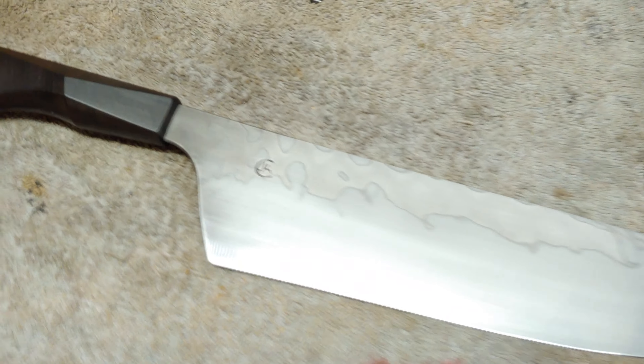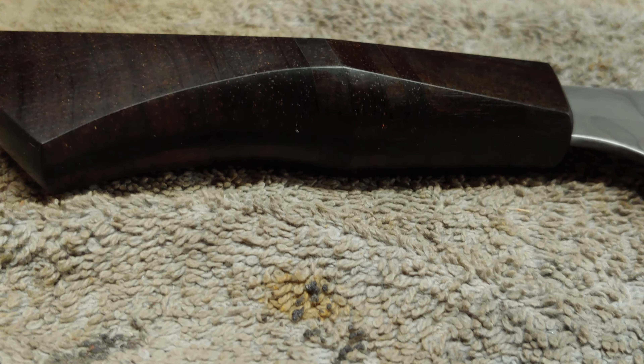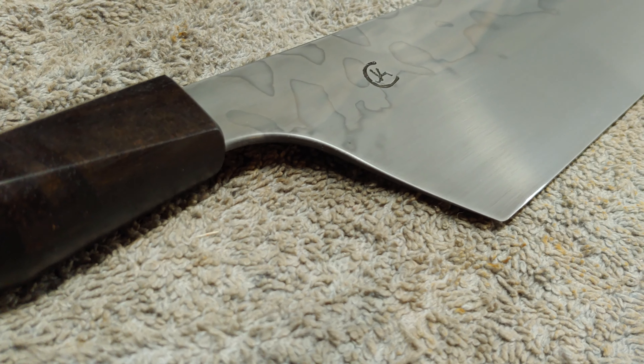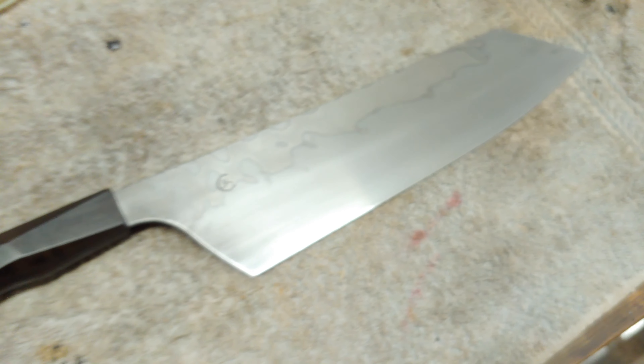Really, really happy with this one. So yeah, there we are. This one will be finished tonight.